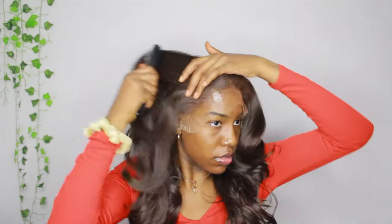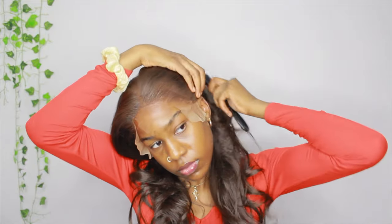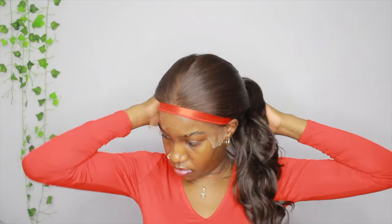Once I'm done with all three sections, I'm going back in with some powder foundation because I feel like I didn't drag the color down enough when I colored the lace in the beginning. Now I'm brushing the hair back, focusing on the front part. I'm taking a do-rag and tying the strings around — I need to get an edge scarf but this works — and I'm tying it down.